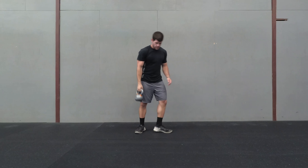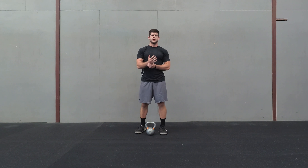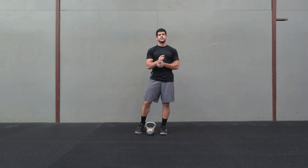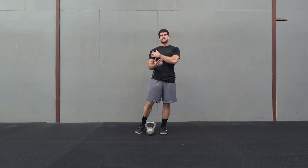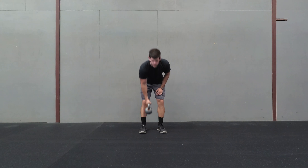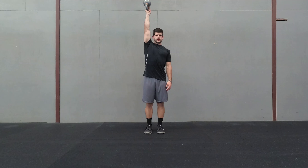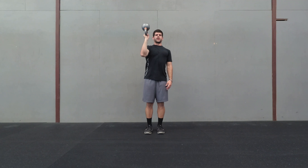So with that, you're basically just working on stabilization in the shoulder and wrists, and also strengthening those joints. Hold on to it real tight, and as you come up, really just press, lock it out, and then come back down.